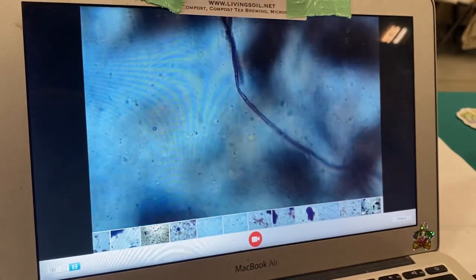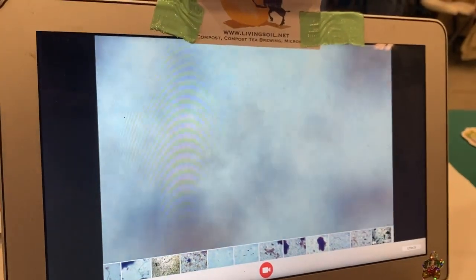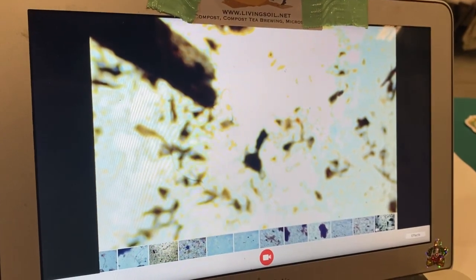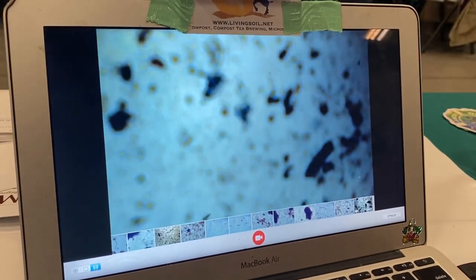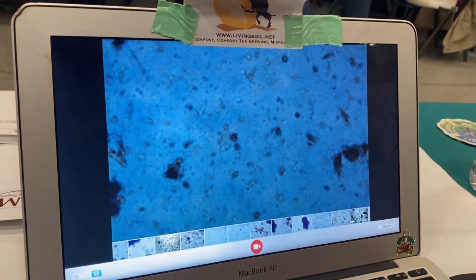That's fungal hypha right there — one solid piece alone, and I'm seeing it everywhere on this one. It's by far the most fungal of all the samples. Still high in bacteria, but definitely a bacterially dominated compost. You can see that thread at the lowest magnification, it's so big. Zach says take a handful of this compost, put it in water because it's the most fungally dominant one, and water your other composts with it. Do that right away — sooner the better — because you do not have anywhere near this in your other piles.